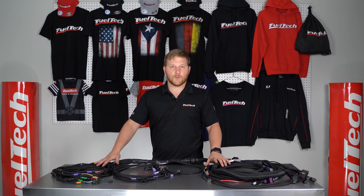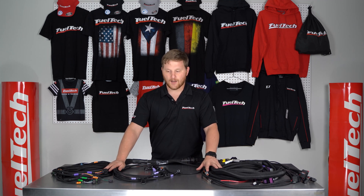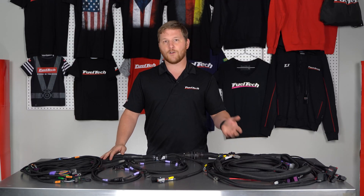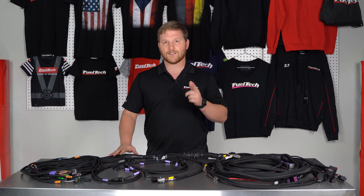If you guys want to know a little bit more about our Generation 2 Pro 600 harness by itself, go ahead and click on the link below. And if you have any questions, feel free to reach back out to us either through phone call, through email, or even through our brand new website chat. See you guys.